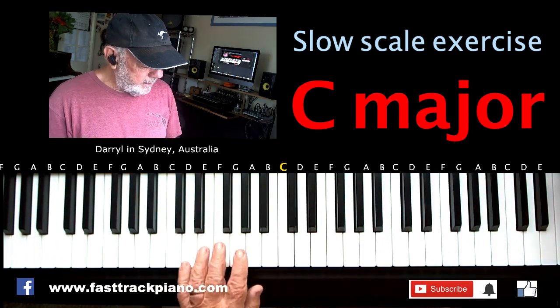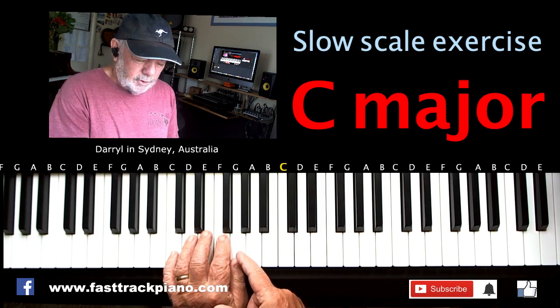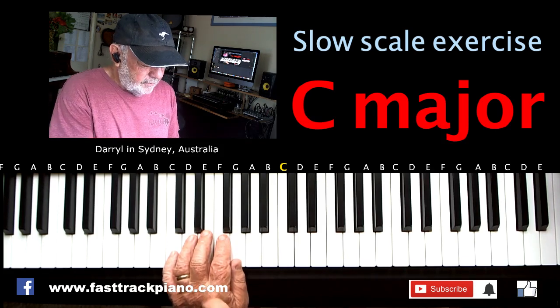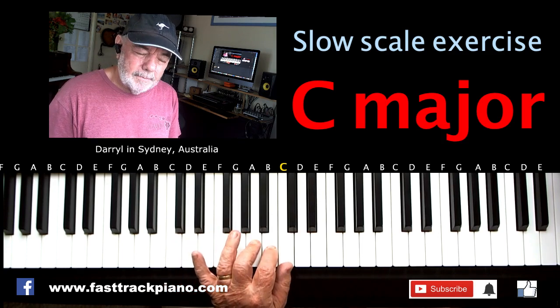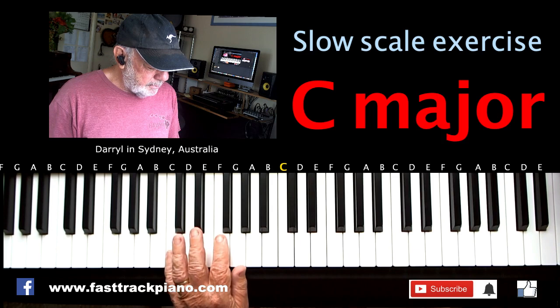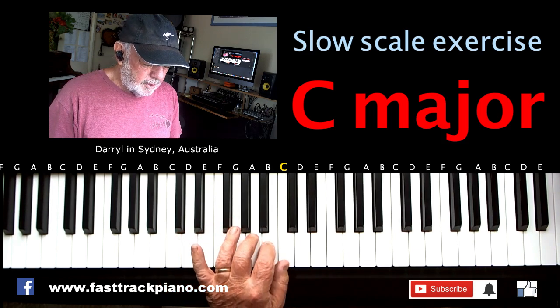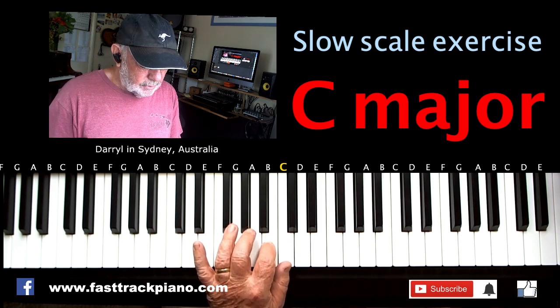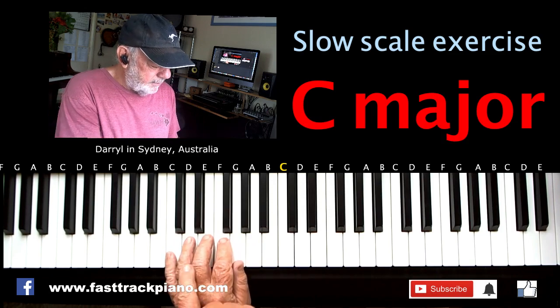Now we're going to look at the left hand. The left hand starts down here. You get up to G and then you run out of fingers, so you need to put your third finger over the top to continue. So you get up to G — boom, boom, boom, boom, boom — then third finger over the top. Now coming back down you do the opposite: you go 1, 2, 3, then you put your thumb under, and you've got enough fingers to finish.